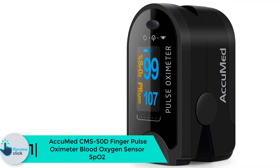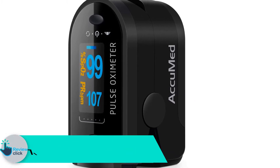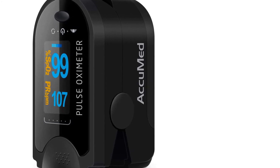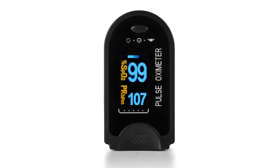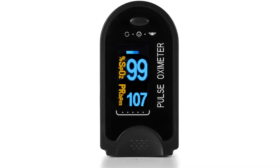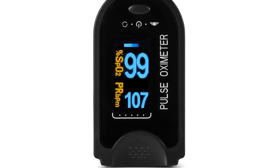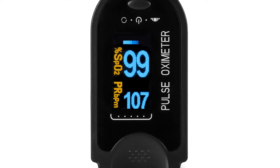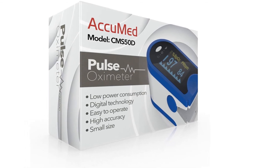Finally, at number 1 we have the Acumed CMS50D Finger Pulse Oximeter Blood Oxygen Sensor SpO2. Acumed brings you convenience when determining blood oxygen level and pulse rate, delivering precise and accurate results. This makes it a great choice for high-demanding tasks and sports. It offers efficient power consumption, lasting 32 continuous hours before changing the batteries.